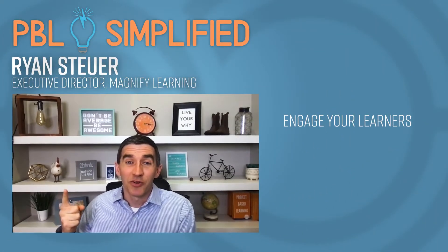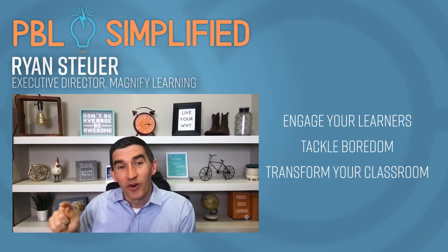As you go through these six steps, there is a structure to PBL — there's no mess in the middle. We know how it works and how to create great results. You might want to look at some open workshop options at the Magnify Learning site under services, where you as an individual teacher can jump in with other teachers around the country to learn about project-based learning, build a PBL unit, and walk through the different protocols. It's a great way to slingshot your PBL career, engage your learners, tackle boredom, and transform your classroom.